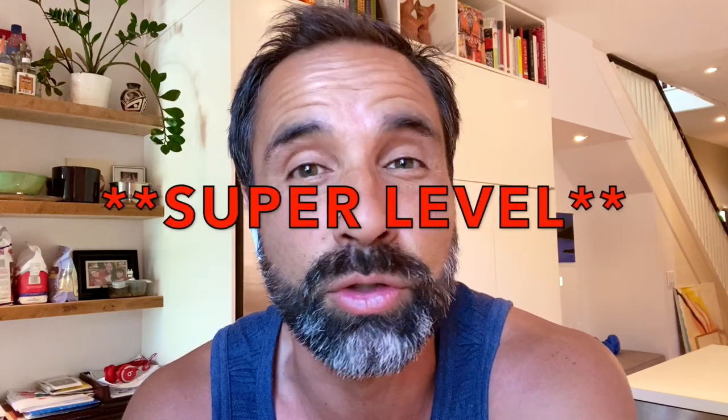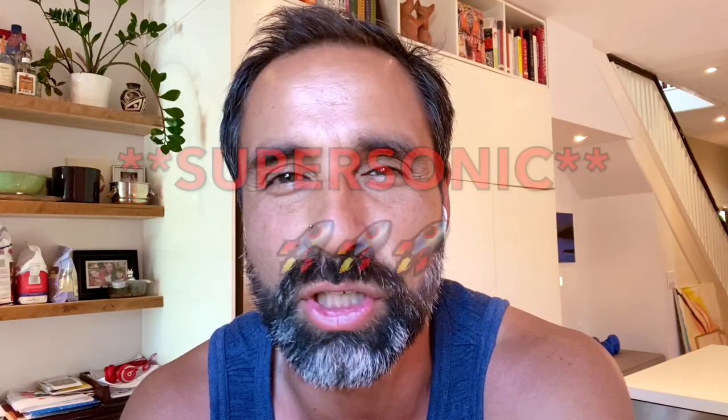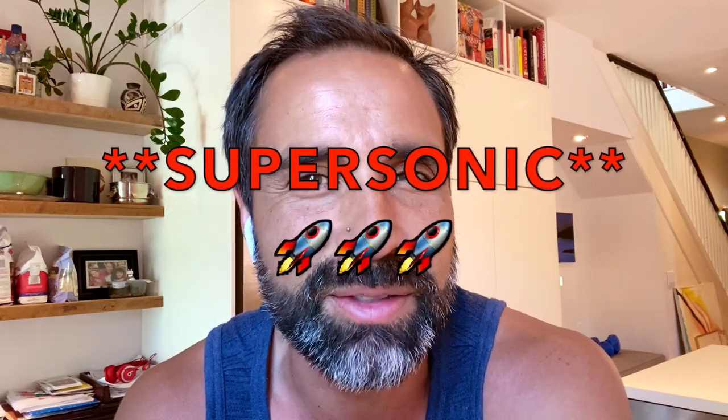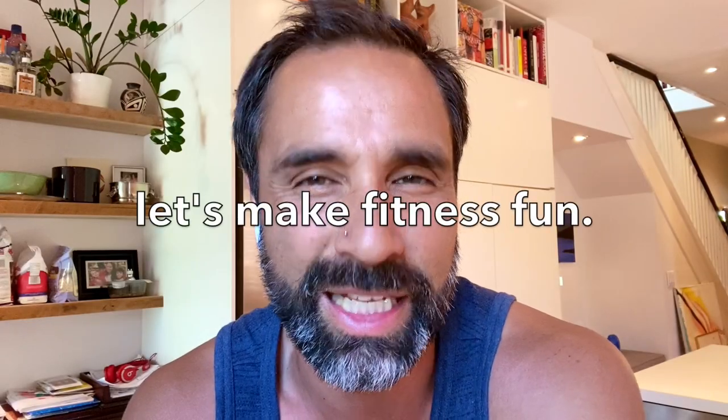And again, as always, one time through gets you to the super level. If you do it two times through, it gets you to the sonic level. And of course, three times is the supersonic level. Fantastic. And as Mr. Hayes said, if you can do it five times — wow, I don't even know what we call that. Maybe we call that the hardcore level. That's fantastic. So I hope you have a great week. We'll see you next week for our mashup, and it's going to be our final mashup, so it's going to be a good one. And remember, let's make fitness fun.